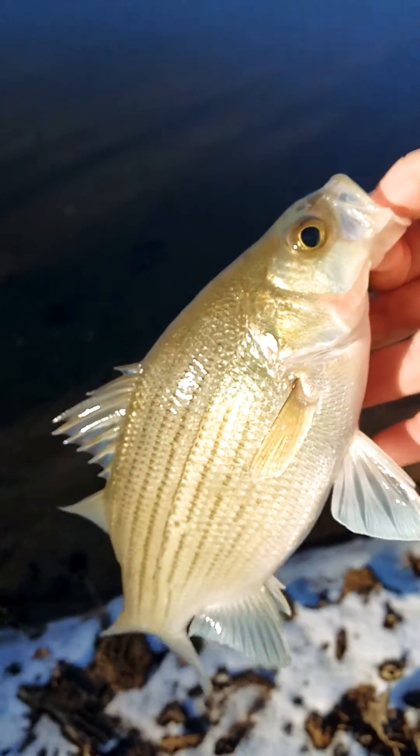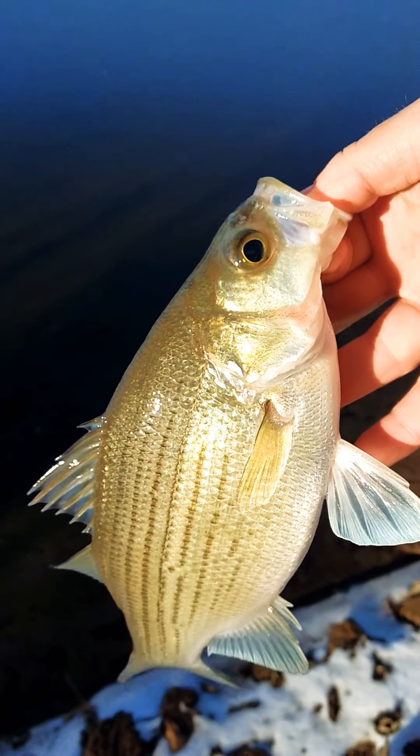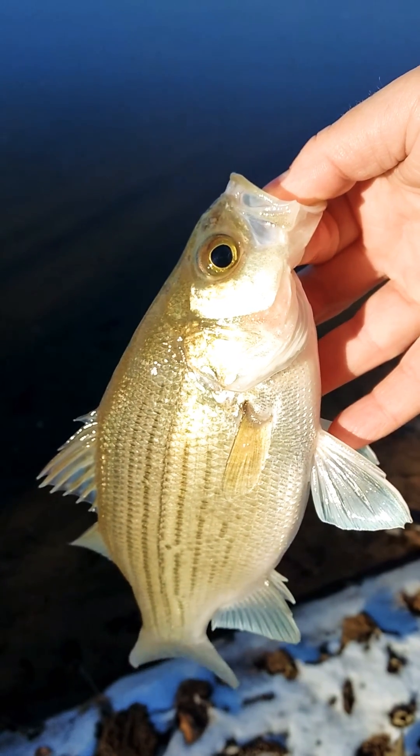I just wanted to share that and help close out some of these debates, because there will be people arguing that this is a hybrid or a striped bass because of broken lines and so on. Anyway folks, that's one good way to tell the difference. That's a very important point.